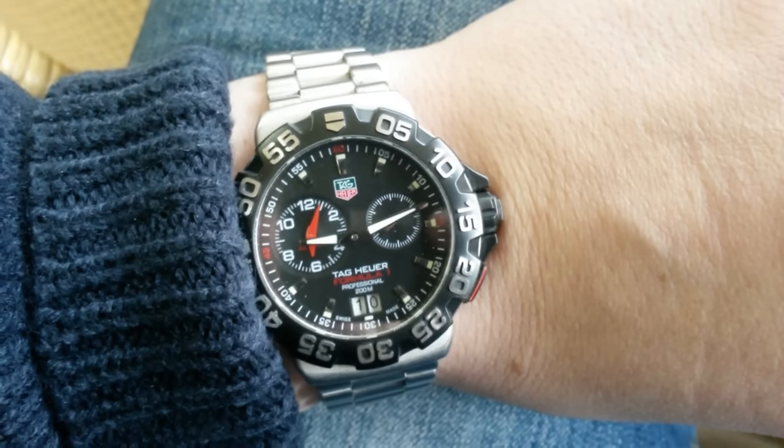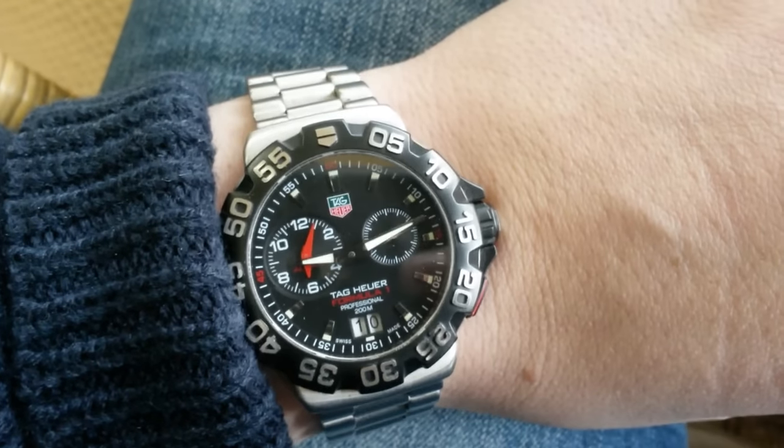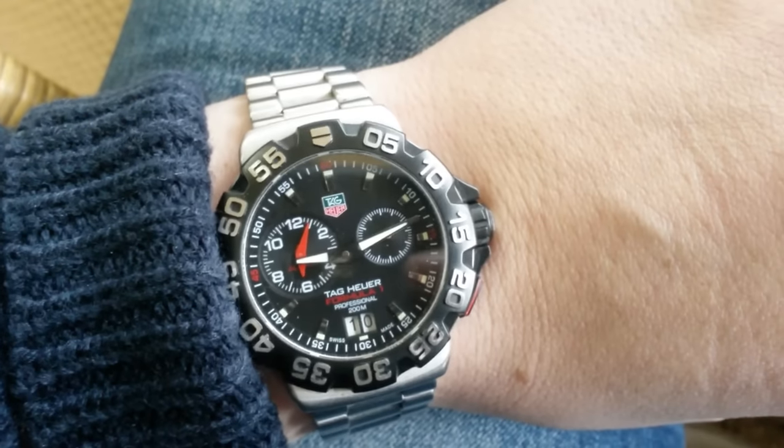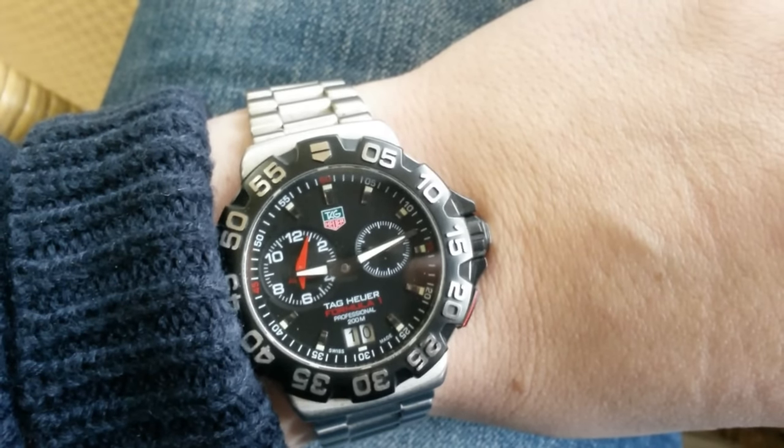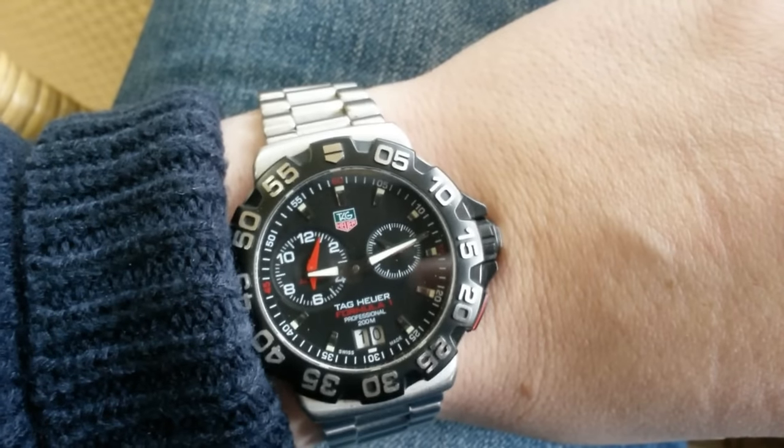And let me tell you why. When you scratch an aluminum bezel, it will always show a shiny mark on it. But if you scratch this one, you can easily take care of it.